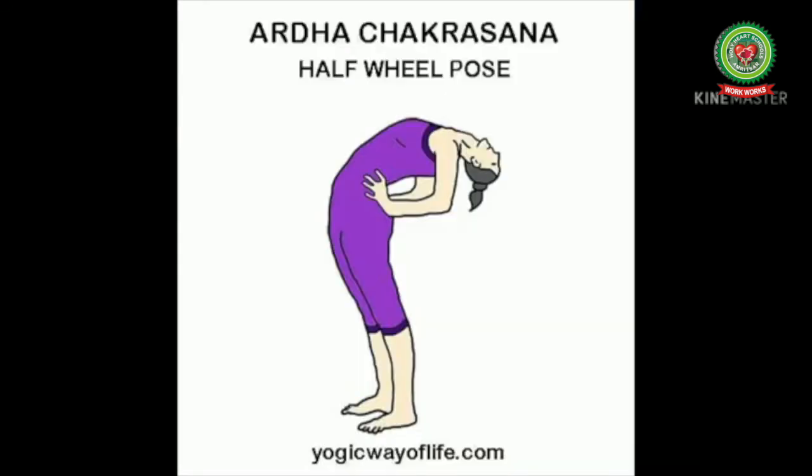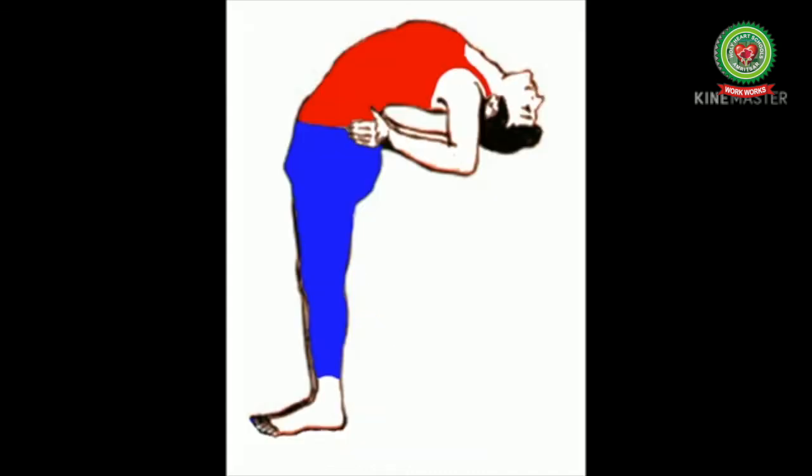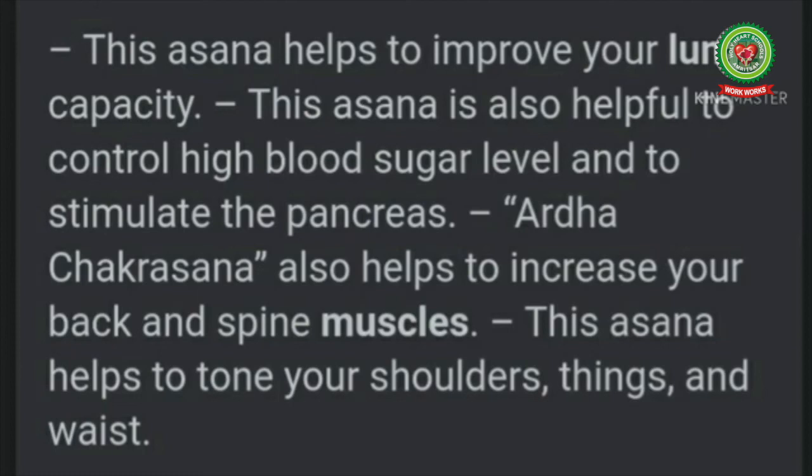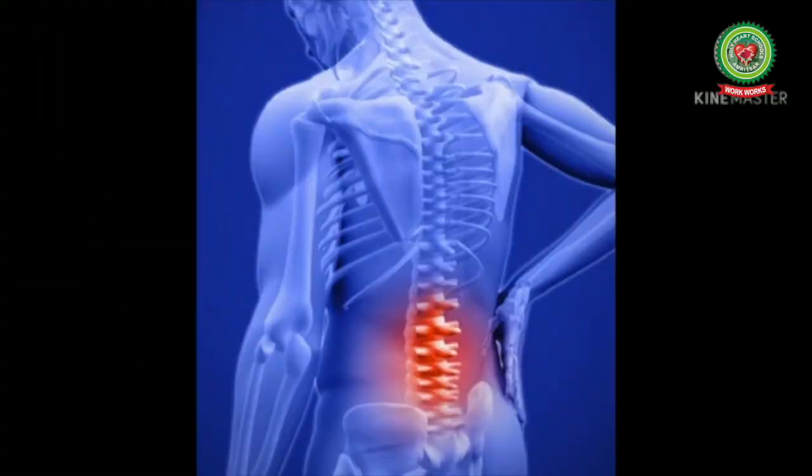Now we will talk about Ardha Chakrasana. 'Ardha' means half and 'chakra' means wheel, and 'asana' means pose — so Ardha Chakrasana means Half Wheel Pose. In this asana, the person bends backwards from a standing position, keeping his hands close to the body. Ardha Chakrasana improves spinal flexibility, tones arms and shoulder muscles, and it is one of the best exercises to get relief from back pain.